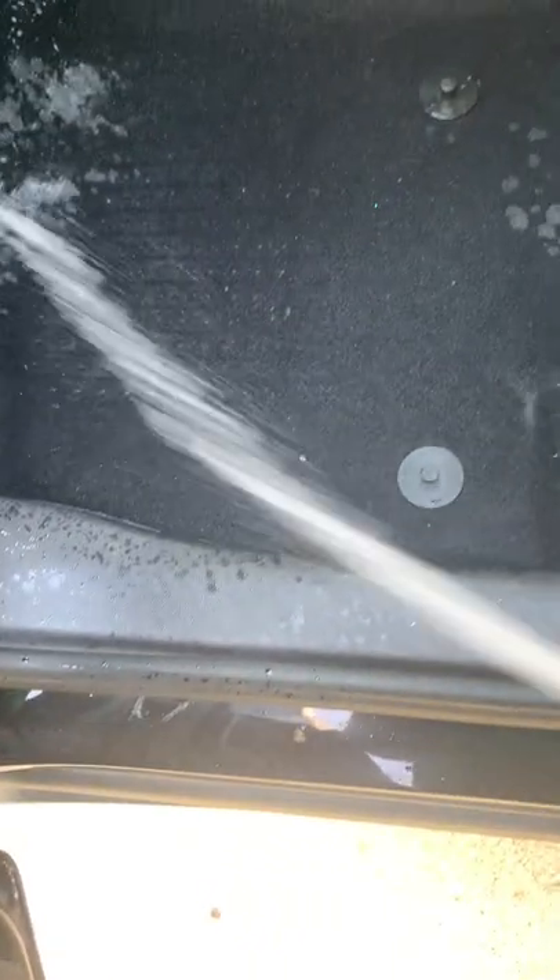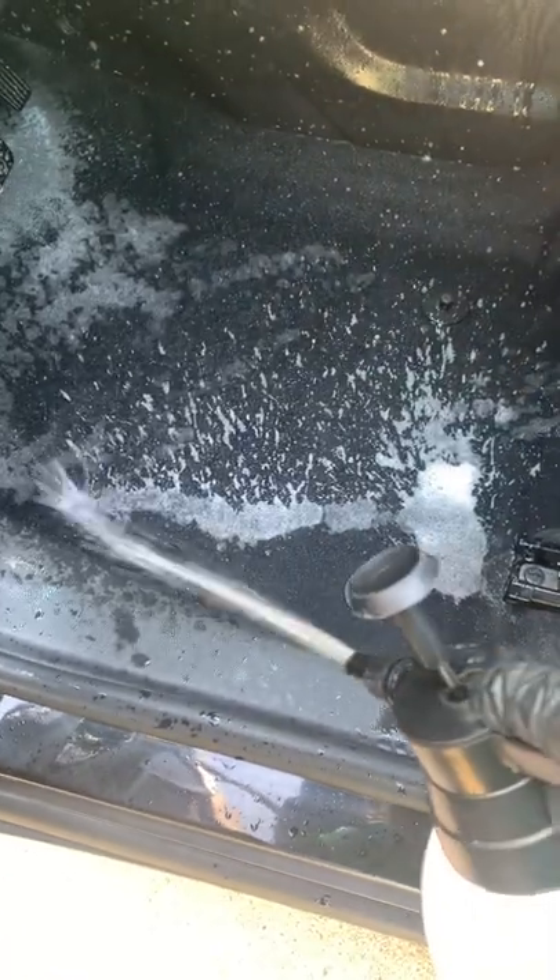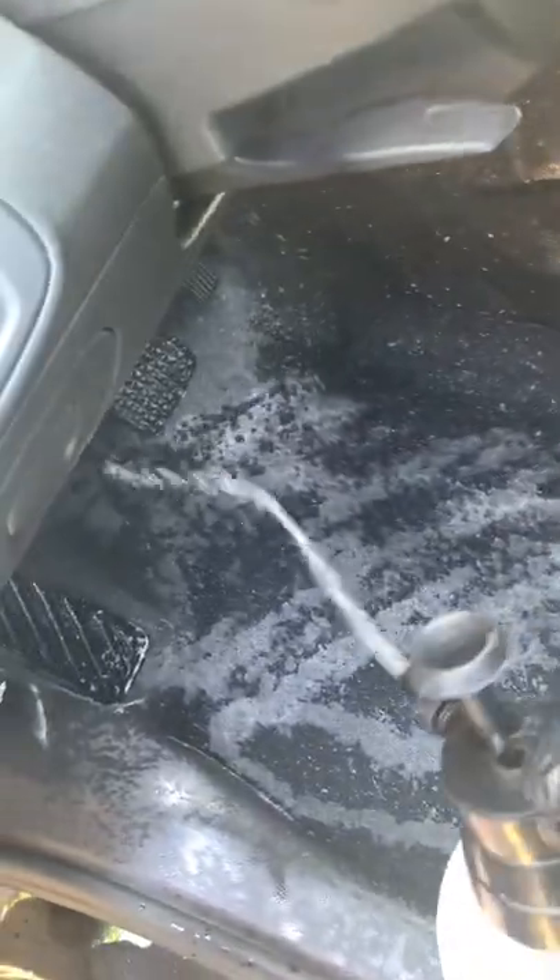I'm going to put this on here. It says to let this rest for at least three minutes, so I'm going to spray my pump sprayer. The more I pump it, the more power it's got initially. Saturate down there where that stain is at. It doesn't need to be perfect because we're going to come in here with the drill brush and get to work. We're going to make sure that this seat is fully saturated.